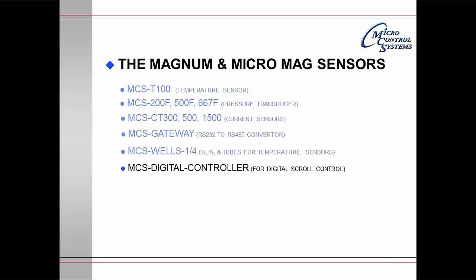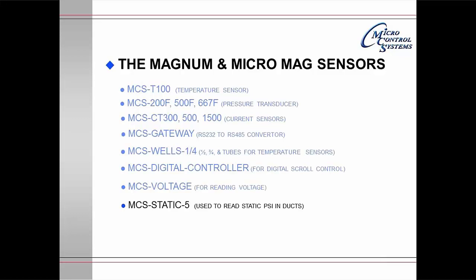The MCS-Digital Controller is a microprocessor that allows you to control digital scrolls. The MCS-Voltage Board allows you to read the current voltage and feed that back into one of the micros. The MCS-STATIC-5 is used to read static pressure in ducts so that you may vary the speed of the fan.